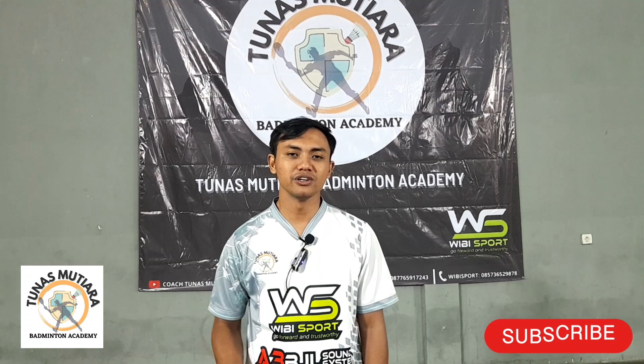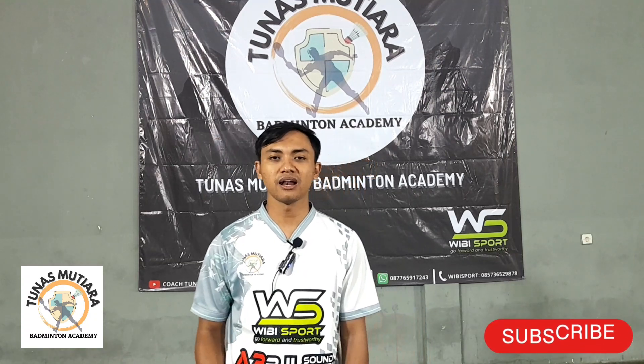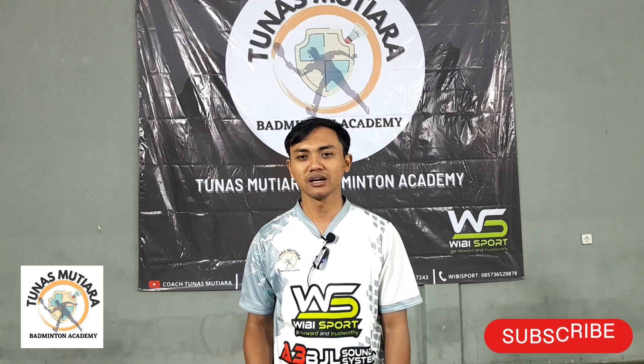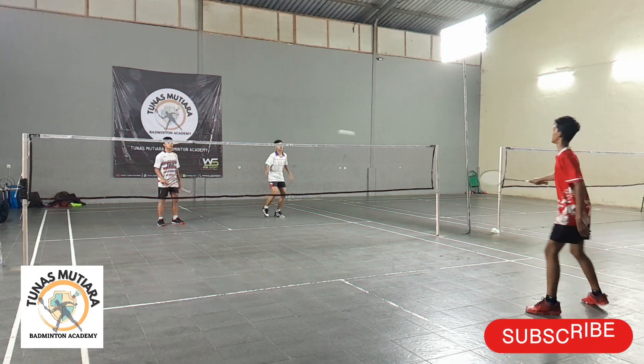Terima kasih sudah menonton video ini, semoga bisa bermanfaat. Jangan lupa subscribe, like, and share ke pecinta bulu tangkis di seluruh Indonesia. Terima kasih sudah menonton!